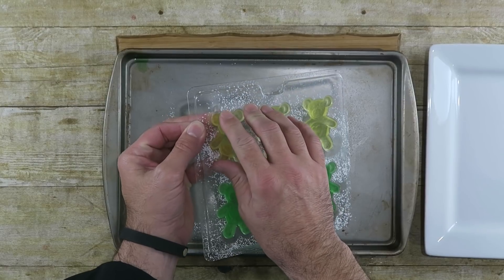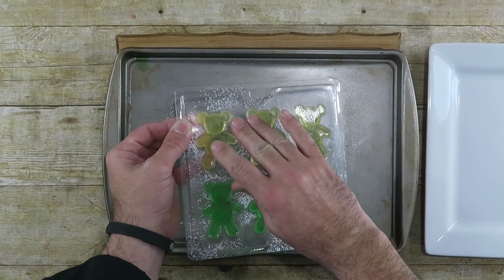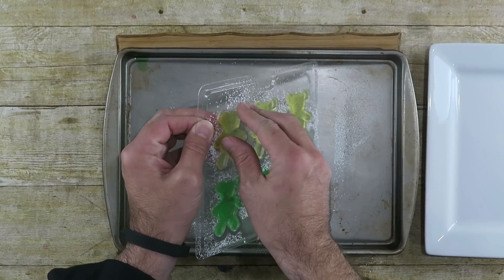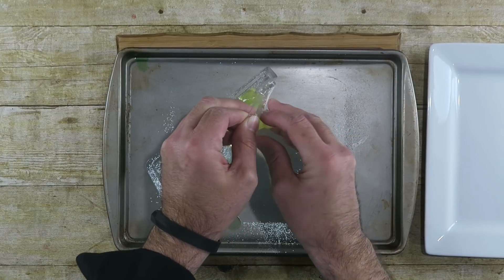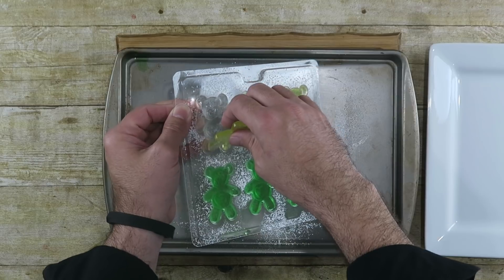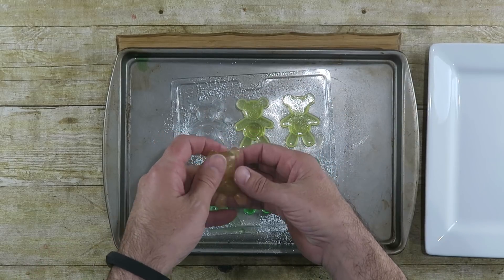I've pulled the gummy bears out of the refrigerator — they've been in there about three and a half hours. Now it's showtime to see if they come out of the mold intact. I'm going to start with the yellow one, pull it away from the sides a little bit with my fingers, then push and peel it out. Looks like it might work — oh yes! One of the yellow ones came out nicely. Perfect.